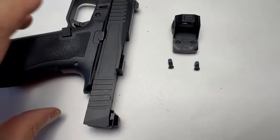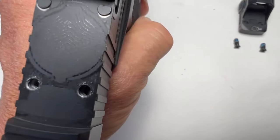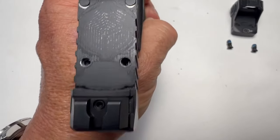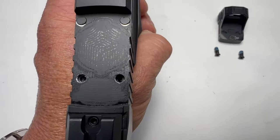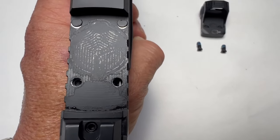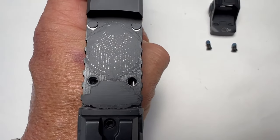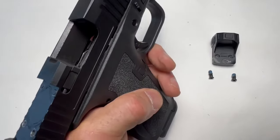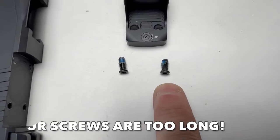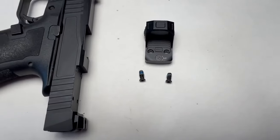A quick note on mounting an optic on the micro. You can see down in there — there's a rod for the extractor on the right side, so you need a shorter screw on the right side than on the left. If it's too long, it's going to push on that and then you're going to have problems with failure to extract. So get the screw just a little bit shorter on the right side than on the left.